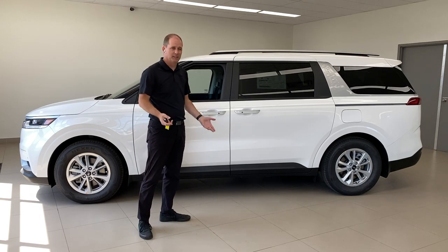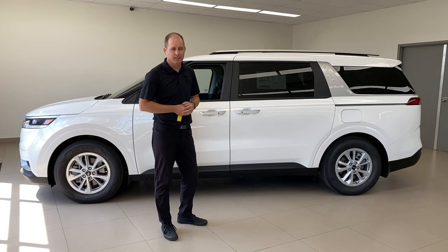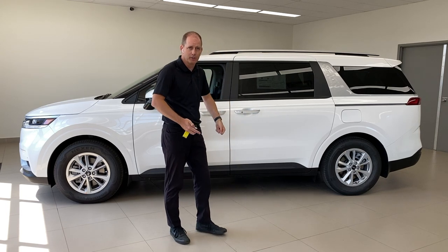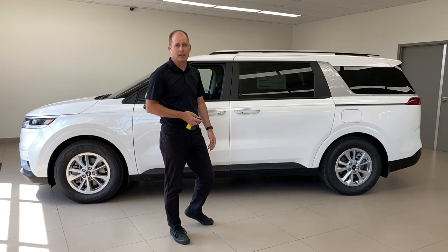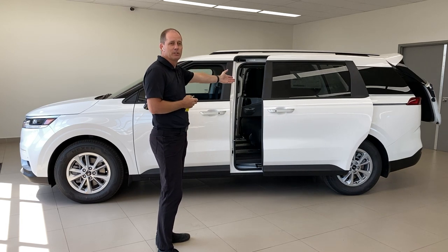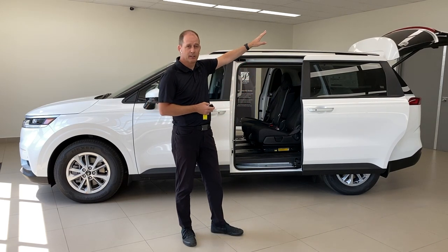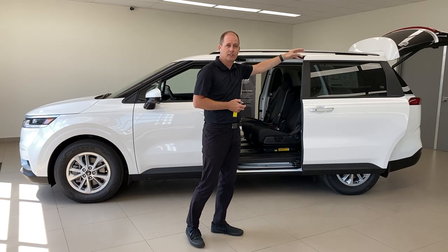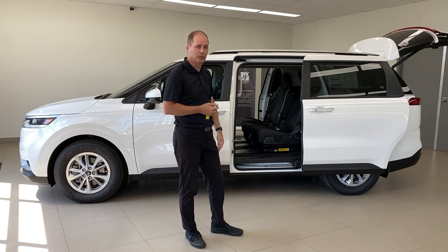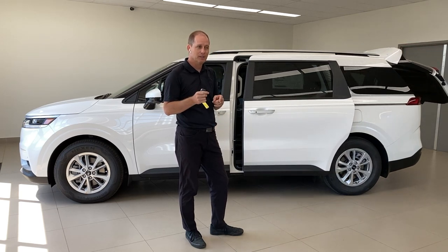So you're buying a minivan, you've got kids probably, and they're all running around. They all want to get inside the vehicle at the same time and you're carrying all the stuff. What you're going to do is hold the remote's unlock button, wait for a second, and the side doors open and the tailgate opens. You can set it so just the side doors open — that way if you're in a garage the tailgate won't be in the way. You can also set the height of the tailgate so it doesn't hit things. If I want to close them all, I hold the lock button, wait a couple seconds, and everything shuts.